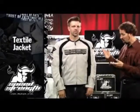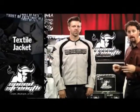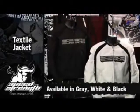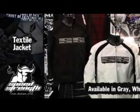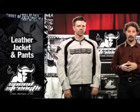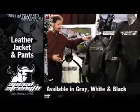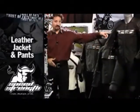$199 this year. The Twist of Fate Textile is part of a whole family of Twist of Fate products. It comes in gray, white, and black. As well, we have a full Twist of Fate leather line that also comes in white, gray, and black, based off of our Twist of Fate Road Race Suit chassis.